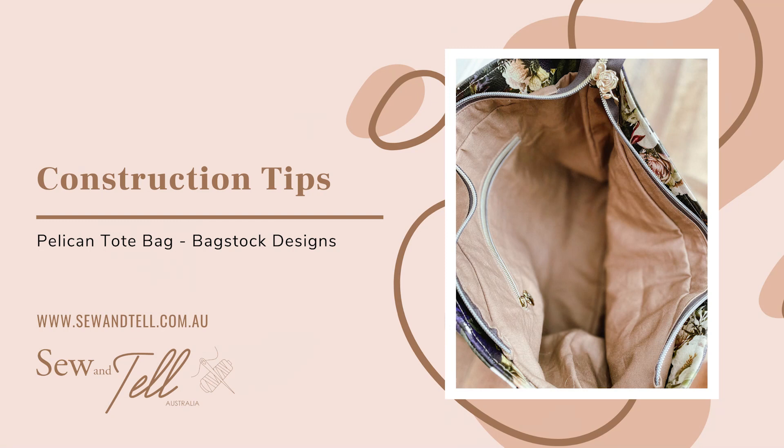A really important part of putting this bag together is making sure you've read the instructions thoroughly first. It has a full 20-page booklet of instructions and pictures, plus add-ons if you decide to use them. Read through thoroughly so you know what the next step is. Also, with the add-ons, some pieces change — when doing the recessed zipper, your lining piece is actually shorter than the one in the basic bag. Make sure you're reading carefully so you don't mistakenly cut out pieces you don't need.